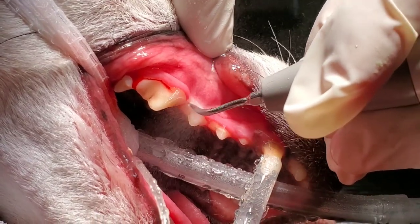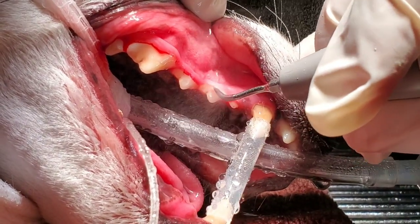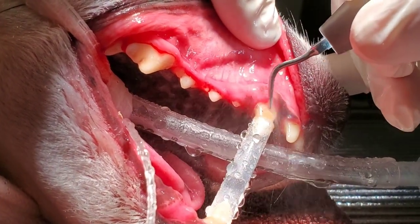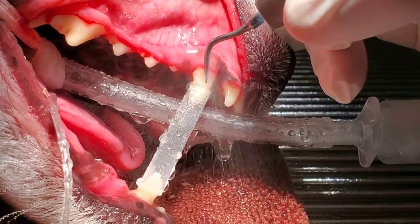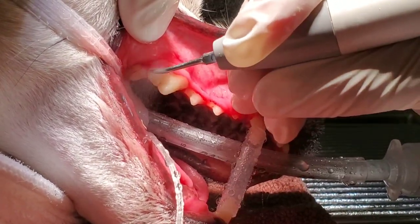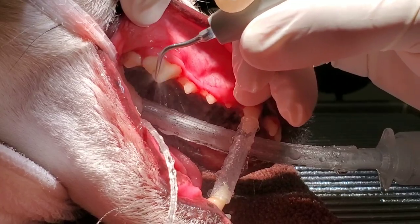Some dogs can have staining on their teeth, and that's going to be normal. It's kind of like you and I — we drink a lot of coffee, a lot of tea, a lot of soda. The dentist is always thrilled about that and recommends cleaning every six months. Sometimes it's really hard to get the staining off, but all that tartar is coming right off. We have a really good ultrasonic scaler here — he gets all the tartar off and gets up under the gum line with it. It is just magical how it all just comes right off.